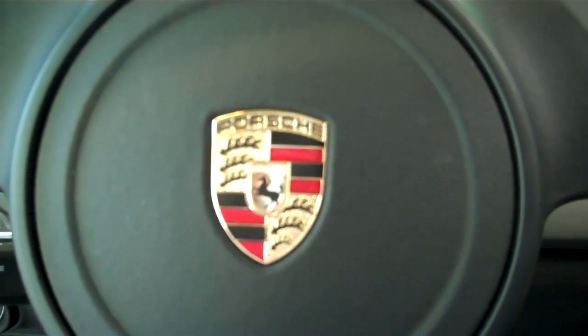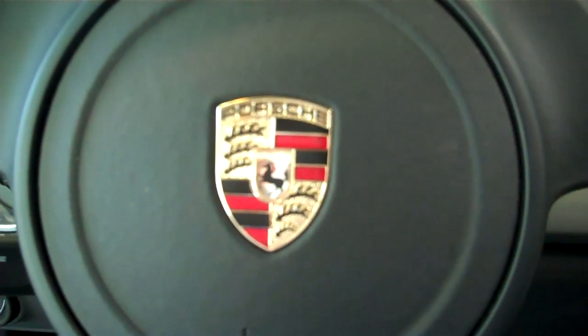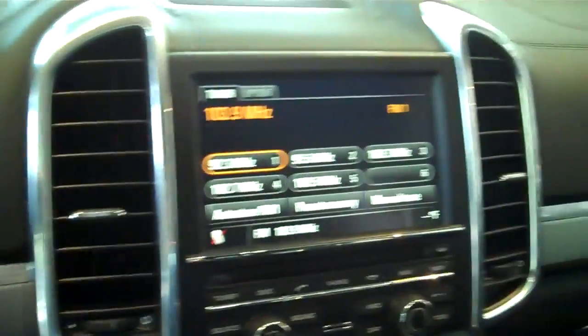Hi there, this is Rich Dalmazzio from New Country Porsche. Today we're going to do a little tutorial on how to properly sync your iPod or iPhone to the Porsche PCM system.